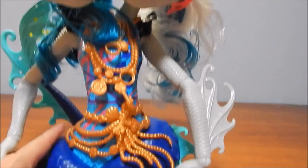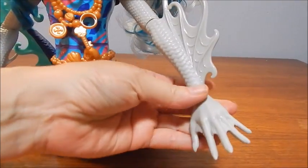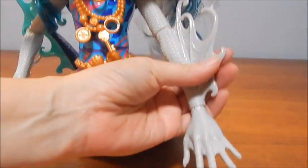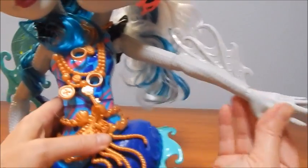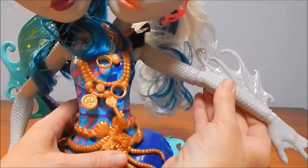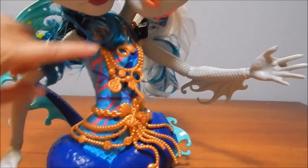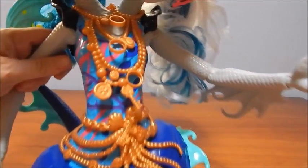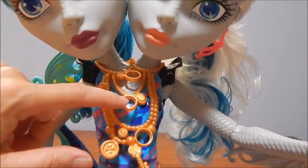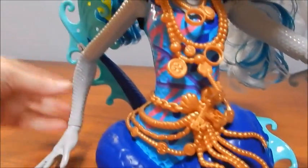Look at the details — she's got scales here, her fingers are webbed, she's got this beautiful fin and this really cool texture. She's articulated at the wrist and the elbow. This toy does not disappoint, I am so excited. This jewelry is just awesome — there are some empty spots where I think we could put some of these little things that came with it, and this cool belt and the fin on the side.